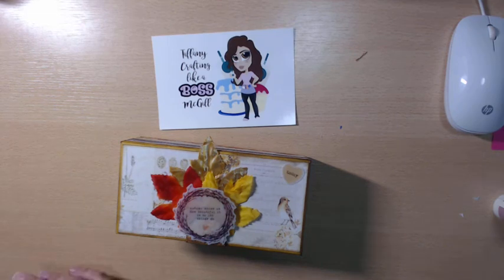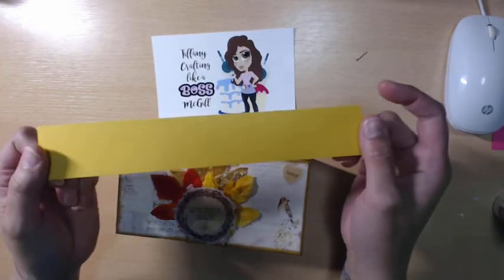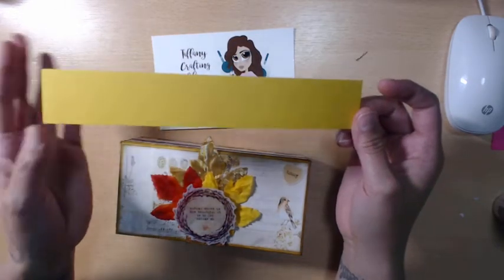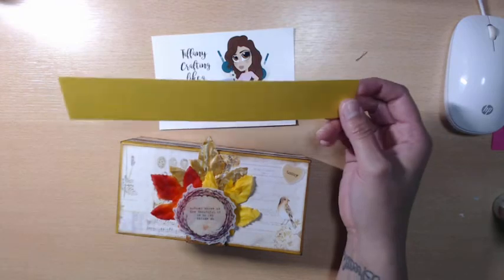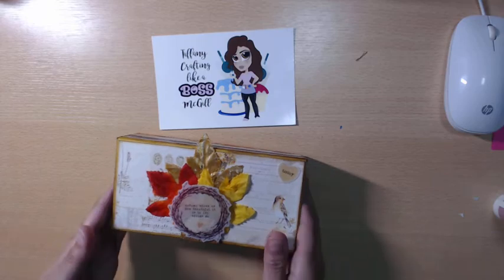I also used my favorite, favorite paper — this is Crush Curry from Stampin' Up. I've been hoarding this because it's no longer a color, or at least last time I checked it wasn't. It might be back now because they recycle colors, but this is one of my favorite colors. It's not a vibrant yellow, but it's not a dull yellow either — it's definitely an autumn yellow.